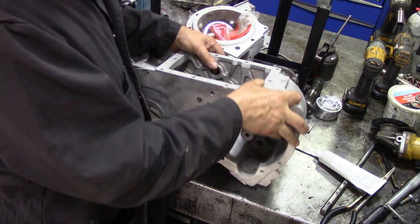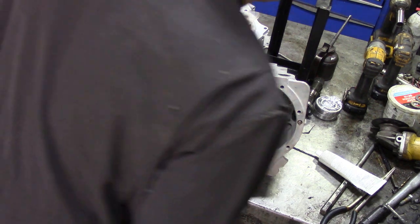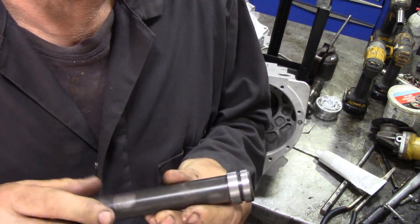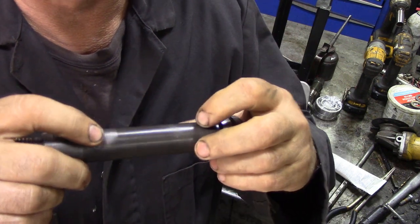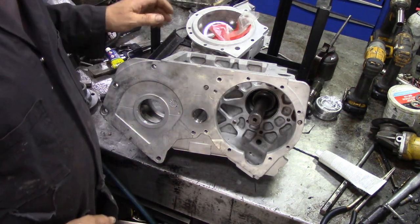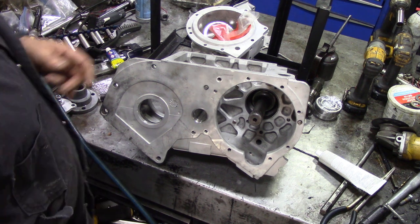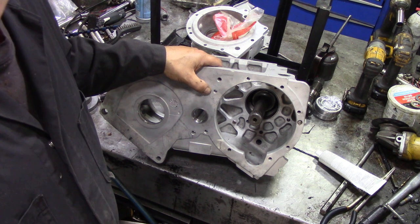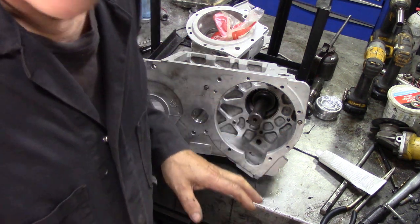Instead of using the collapsible spacer, as I mentioned in a previous video, we found that the collapsible spacer wasn't collapsing evenly — it was collapsing a bit cockeyed, causing the bearings to kick around. That's probably why Land Rover changed to a solid tube. So all these transfer cases are going to have a steel bush and a solid tube spacer instead. The assembly is really easy, but you've got to get things in the right order.